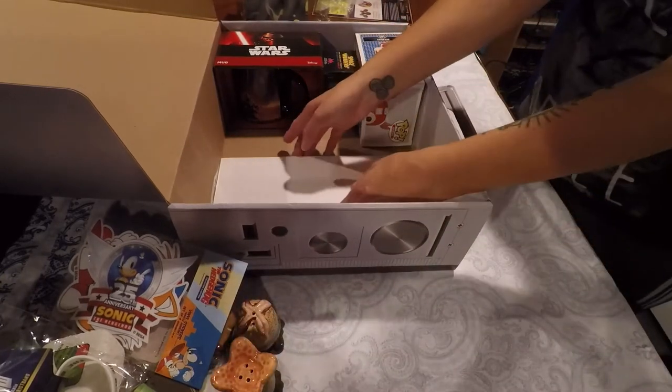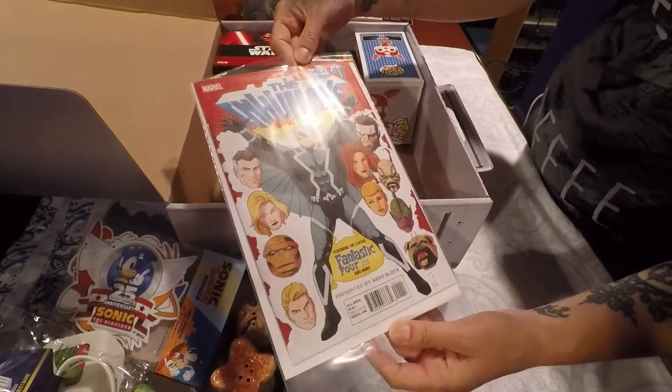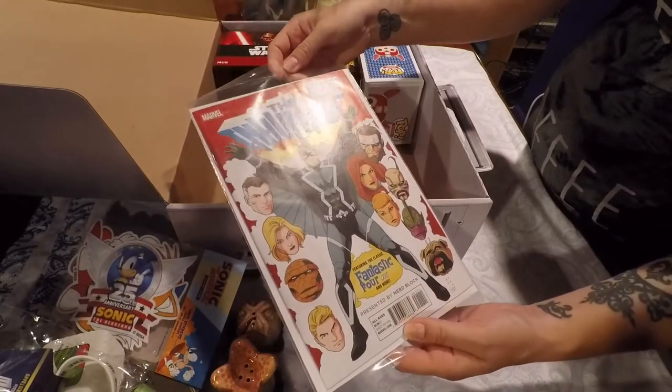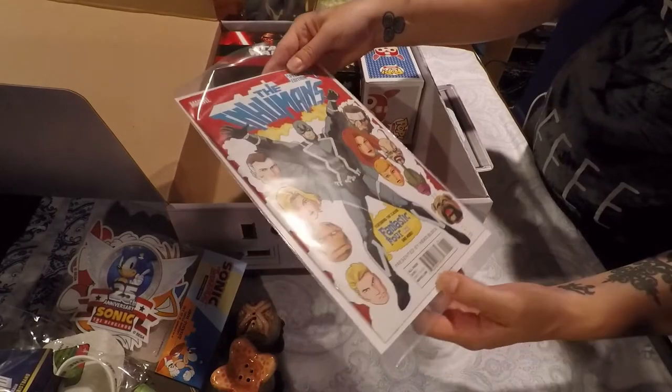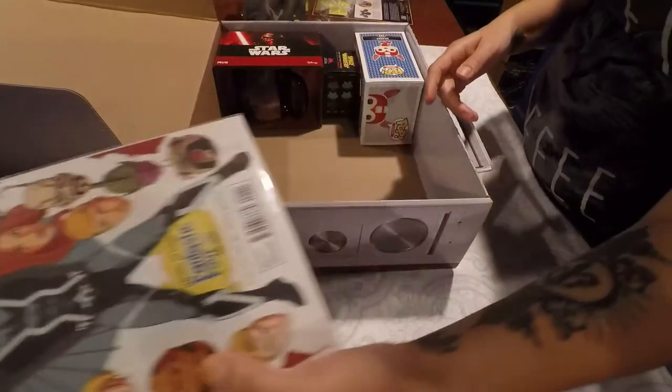Okay, what else we got? Let's see what this is. Oh, it's a comic book for the Inhumans — the Inhumans Special number one. Is there a TV show or a movie coming out for the Inhumans? I think there's a TV show. Yeah, there's a TV show that's already out.